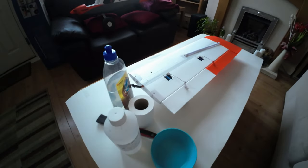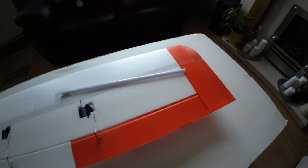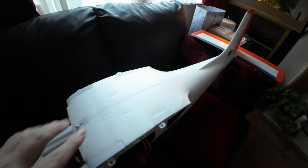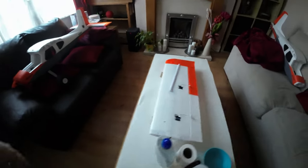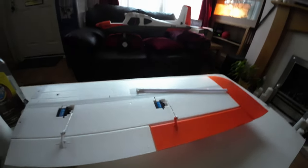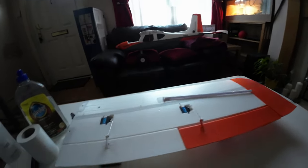I just want to show you something you can do to protect your phone models, especially EPO ones like my new Tasman. You can see there's a little dent there. EPO foam that XFLY use, and I think FMS as well, tends to be a little bit soft and picks up dents — here's a dent that was picked up just here.